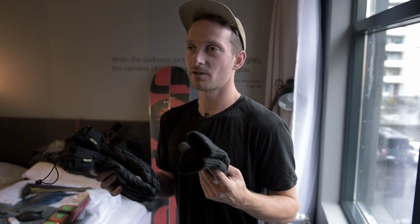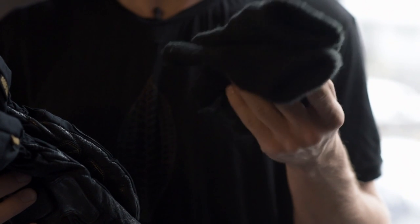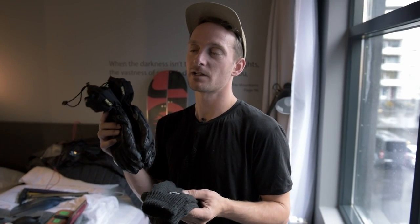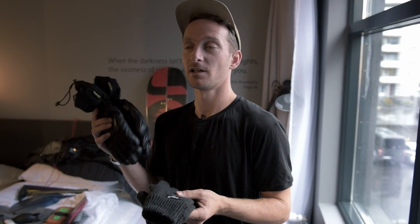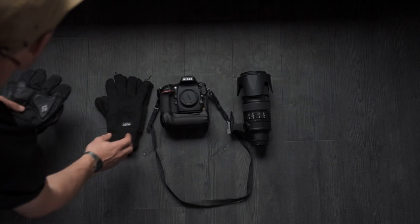I always have two pairs of gloves in the mountains — a thin woolen pair to keep my hands warm while I'm shooting and still operate the camera. And then I have a big pair which I can keep in my jacket, keep them warm and put on after I've finished. I can also use these if I'm building or hiking or just moving blocks of snow around.